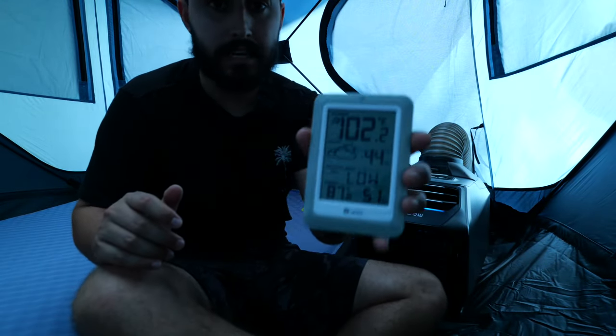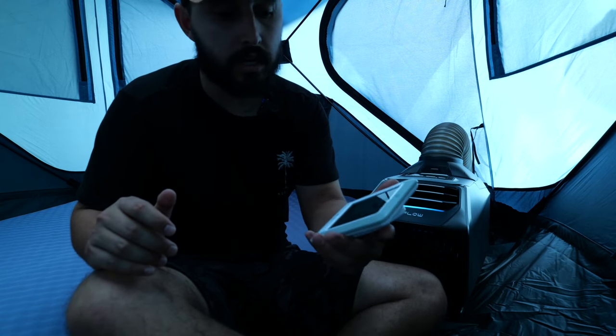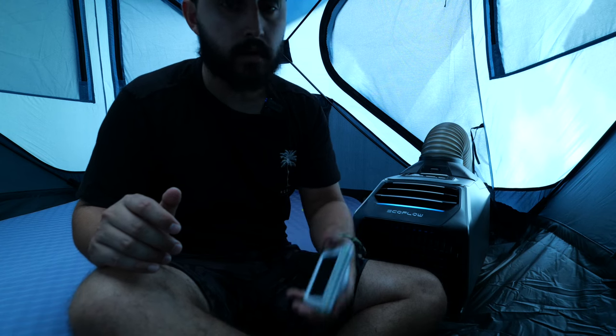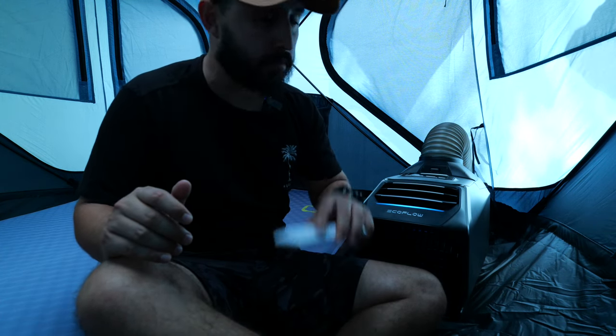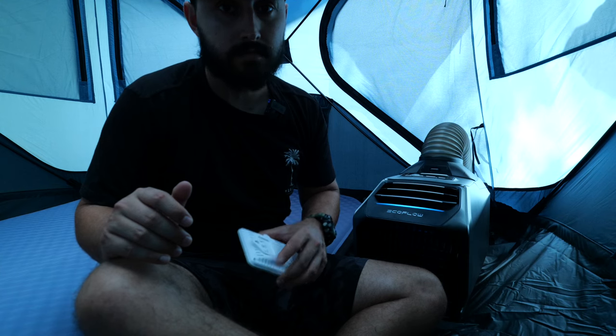So from about 95-96 degrees when we started to about 87 degrees right now — that's quite a drop. It's also removed a lot of humidity in here, which makes it a lot more comfortable. Let's give it a couple hours and come back. I'm really curious to see what it does at nighttime.